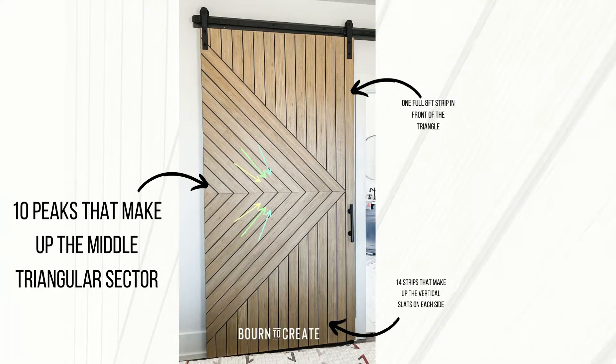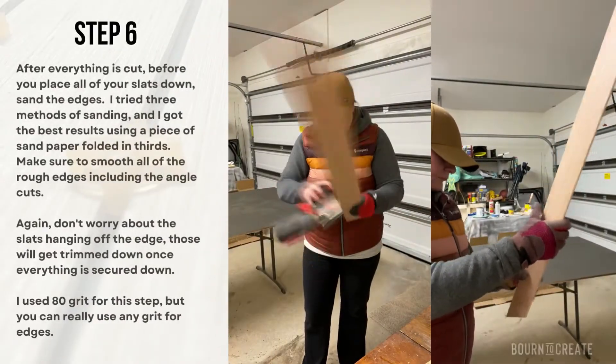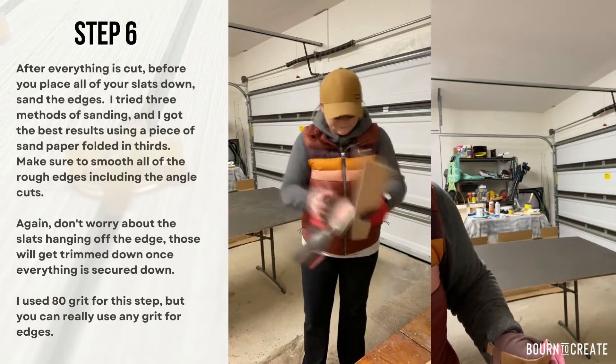Here's a closer look at the design. The middle is made up of 20 slats — 10 on each side of the triangle — so that's 10 right angles that come together in the middle. Use one of your eight foot slats on the front end; it stretches from the top to the bottom. The tip of the triangle will meet in the exact middle, following along the cross section that you drew earlier. There are 14 strips on each side of the triangle going vertically. Work your way from the handle side of the door to the outer corners of the triangle to ensure that everything is evenly spaced. You will need to trim the outer edges anyway, so don't worry if it hangs off the edge. After all of your slats are cut to fit the design, give them a quick sand to tidy up the edges. I found it easier to do this the old-fashioned way with a piece of sandpaper folded in thirds wrapping around the edges.